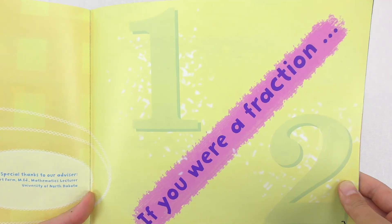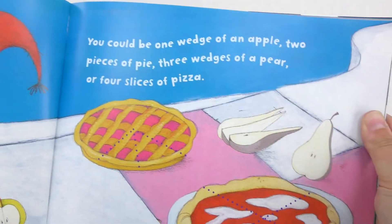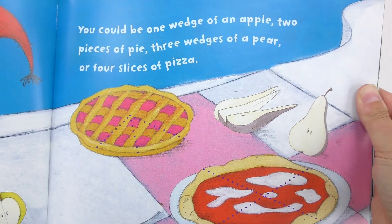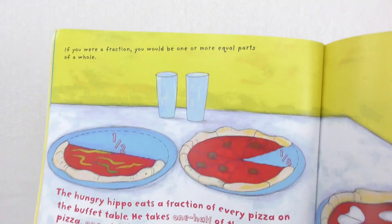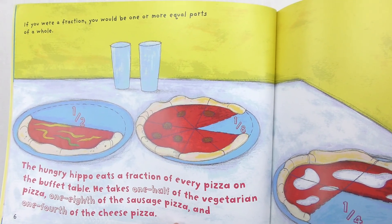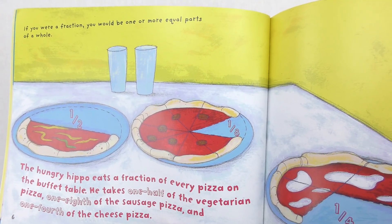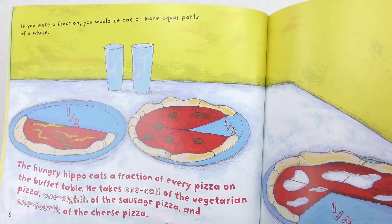If you were a fraction, you would always be a part of something. You could be one wedge of an apple, two pieces of pie, three wedges of a pear, and four slices of pizza. If you were a fraction, you would be one or more equal parts of a whole. The hungry hippo eats a fraction of every pizza on the buffet table. He takes one-half of the vegetarian pizza, one-eighth of the sausage pizza, and one-fourth of the cheese pizza.